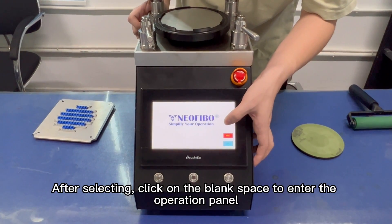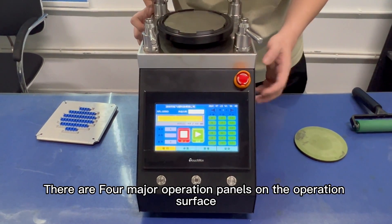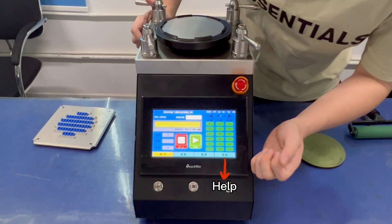After selecting, click on the blank space to enter the operation panel. There are four major operation panels on the operation surface: Operational, Setting, Management, and Help.